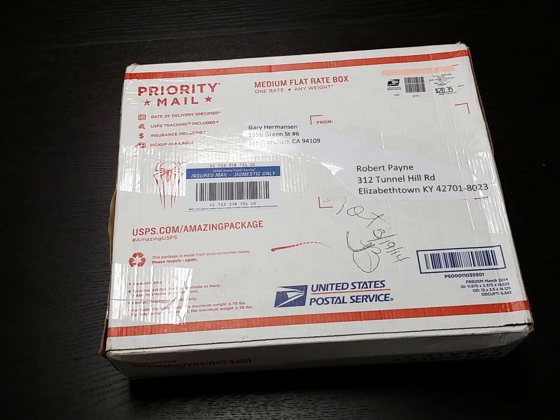Hey folks, Robbie Payne here again with Chrome Unboxed, coming at you today with something a little bit different. This is an unboxing, but this is going to be the actual retail packaging. This is my first Chromebook Pixel, and I wanted to kind of give you all my initial take as I opened it up.